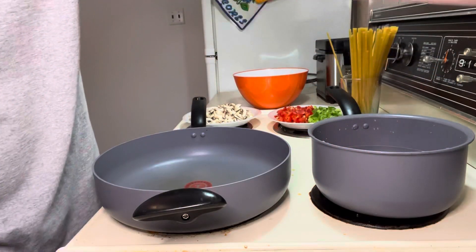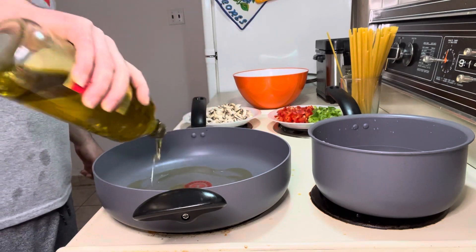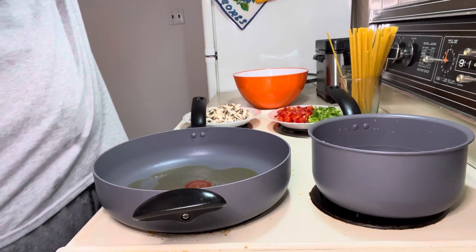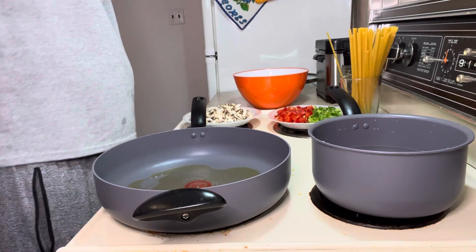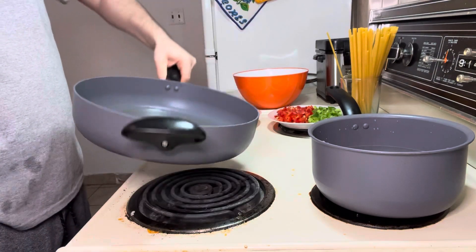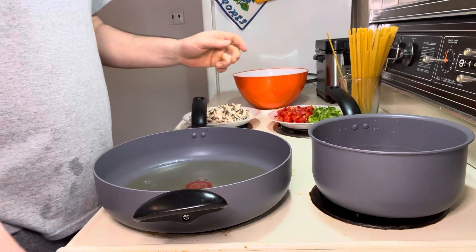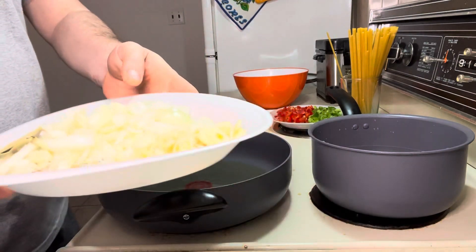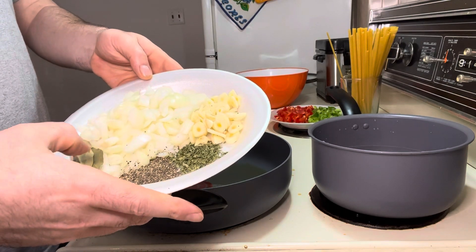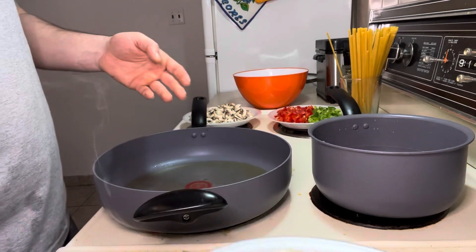Okay, here I am back again. We're gonna start with olive oil — not a lot, just a little bit. I'll let it warm up just a little bit. Then I'll put in the onion, garlic, two bay leaves, black pepper, and some parsley.